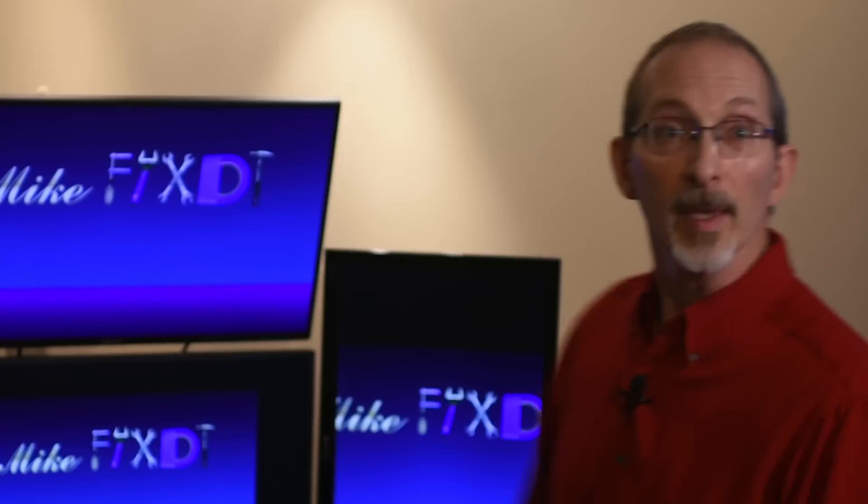The mysteries of the Mustang clutch pedal return spring and the mystique of the Steeda lightweight spring replacement. Welcome to this episode of Mike Fixed It.